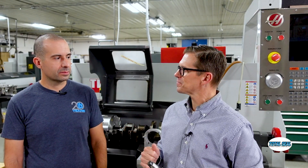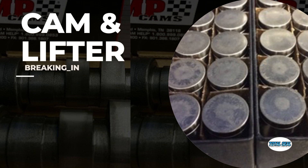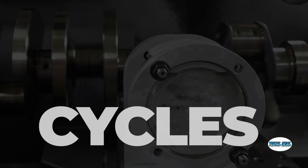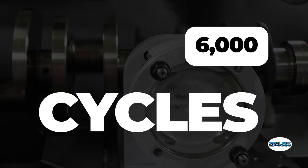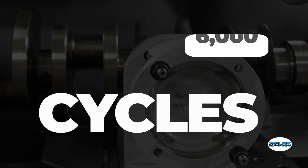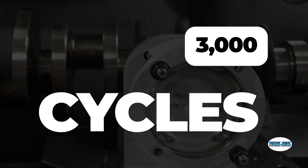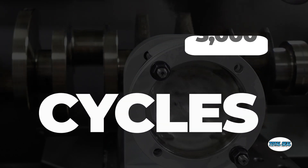Back to the camshafts — when we did that testing with the Spintron, we found that the cam and lifter were actually breaking in within three minutes. At 2,000 RPM, that was only 6,000 cycles. Actually, the camshaft only turns at 50% of crankshaft speed, so it was only 3,000 cycles for the cam and lifter to actually mate together and wear in.